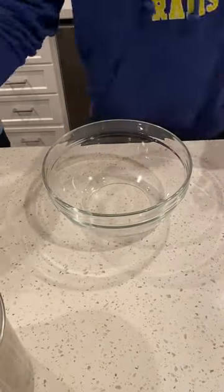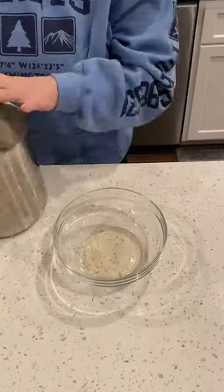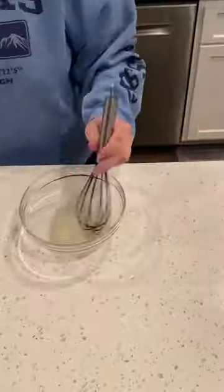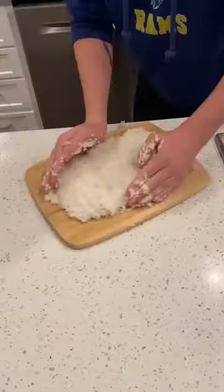After about 15 minutes untouched and covered, the rice should be fluffy and ready. Add the rice to a bowl. Combine rice vinegar, sugar, and salt together in a small bowl mix. Slowly add this mixture to the rice. Make sure to taste and adjust if needed.